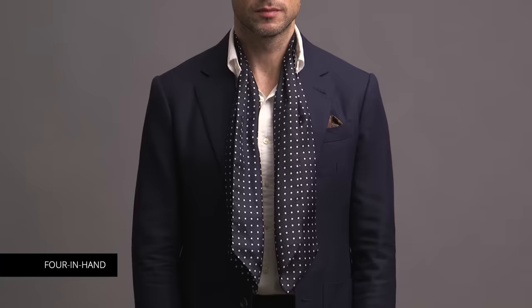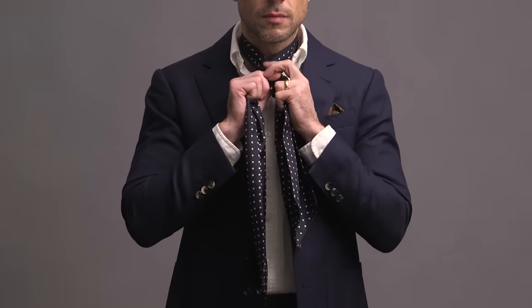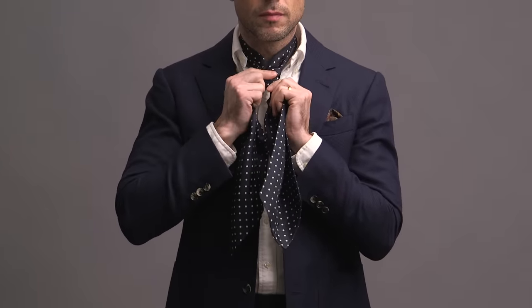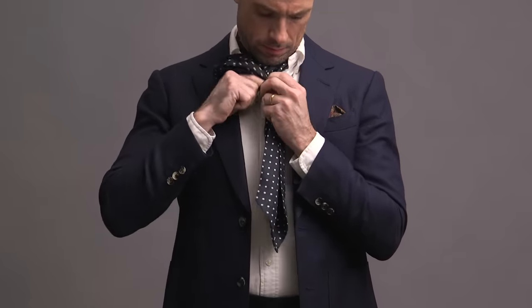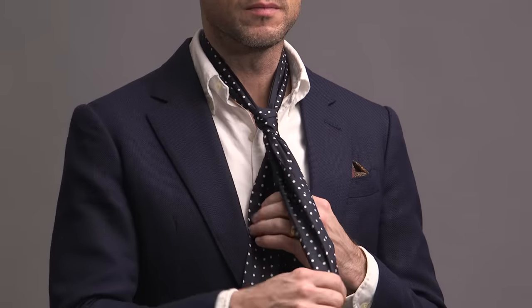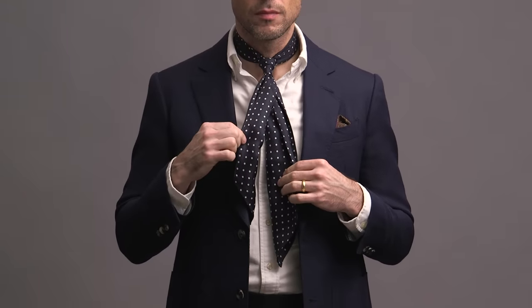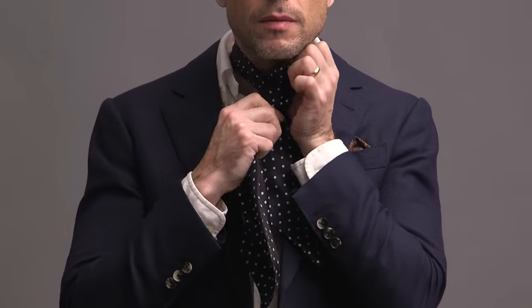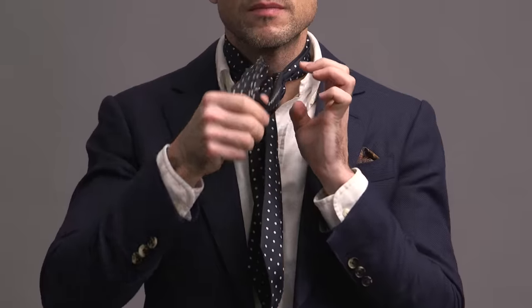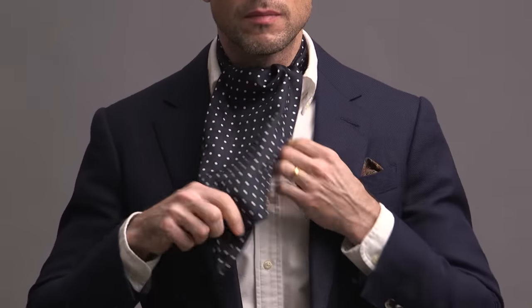The third way to tie an ascot is called the four-in-hand — the same four-in-hand knot that you'd use to tie a tie. Start with one end again three to five inches longer, cross the longer end over, then bring it behind, around, and up. Just like you're tying a tie, bring that end through the knot and then tighten it up a little bit. You can adjust the knot to as tight as you want it around your neck. The front end will be much shorter than the other end — if you're tying a tie this is not what you want, but this is exactly what we want for tying an ascot. So take the longer end, bring it up and over, adjust the width to how you want it, and then tuck it into your shirt.